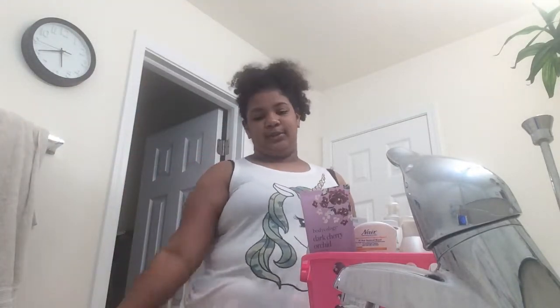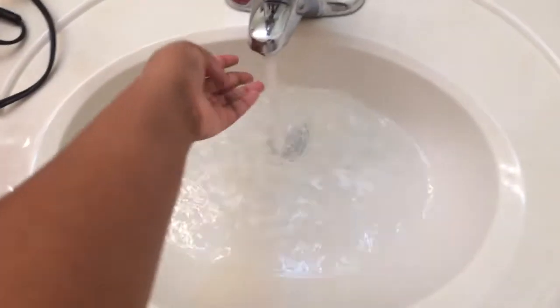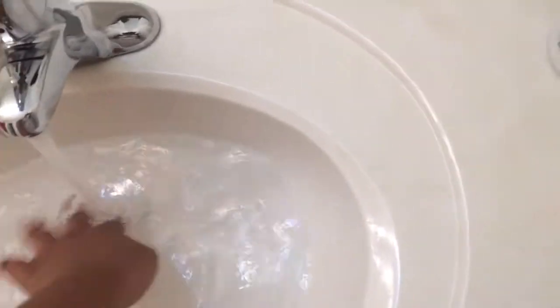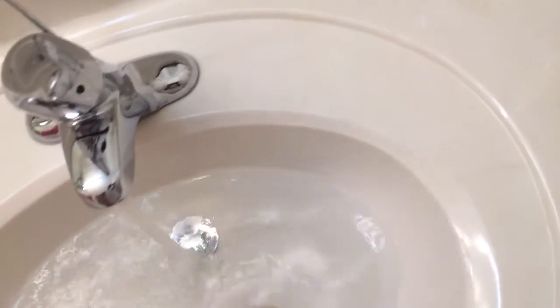We're just going to first start off with a base of some hot water. We're going to do about this much hot water in the middle section. You want kind of room temperature water — a little hot, a little cold — so it's still warm.